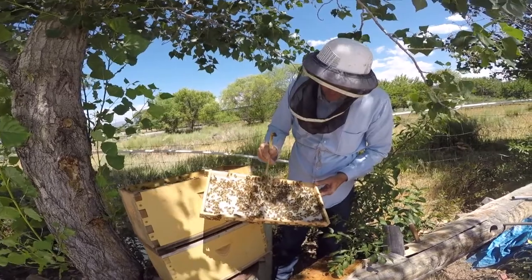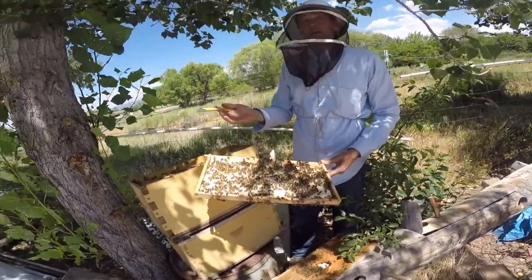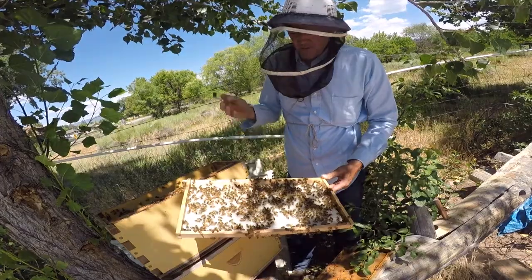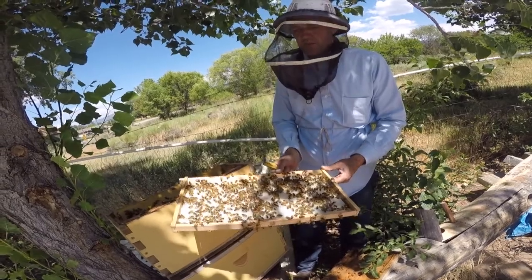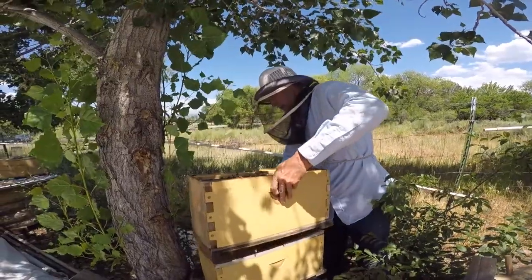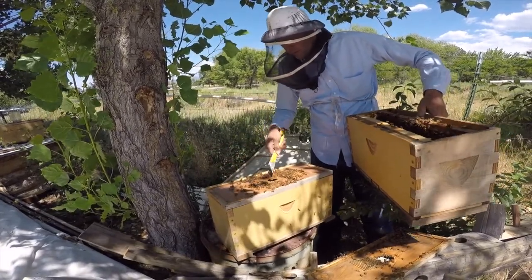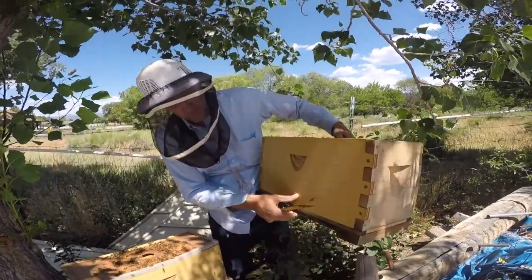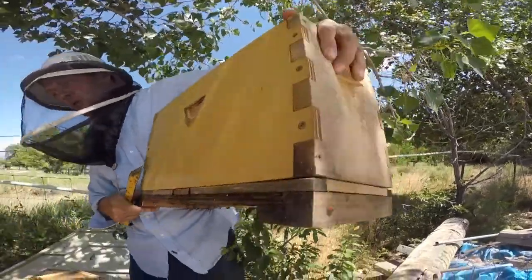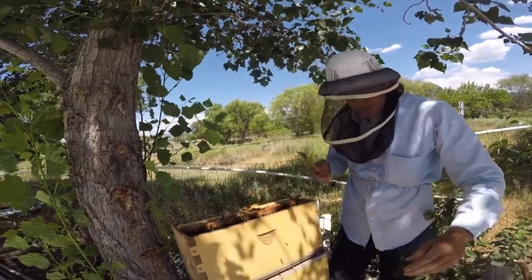One day later — look, you can see they're making clean queen cups. They're definitely queenless. One, two, three, four, five, six, seven, eight queen cups — they're all ready to raise a new queen and in the mood to accept one. So I'm not going to worry about them. I'll put them right in with the other ones. I'm removing the plug on the queen box below and opening the bottom screen on this new box so they can crawl through and combine.